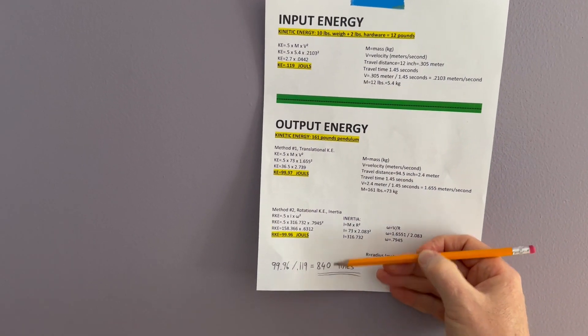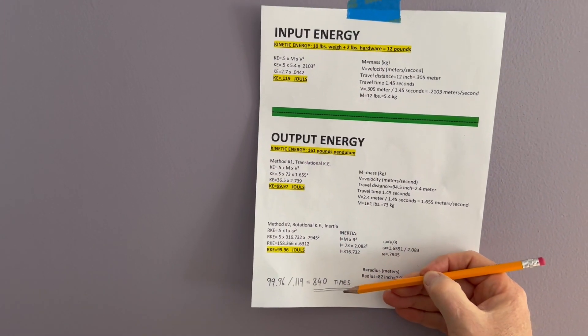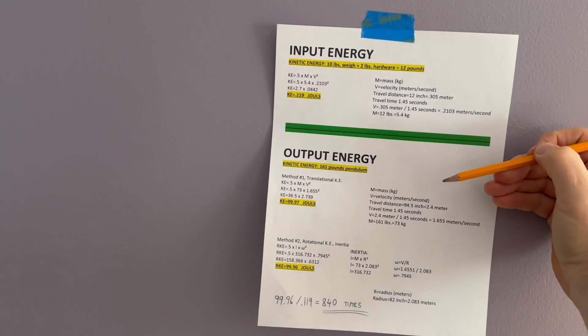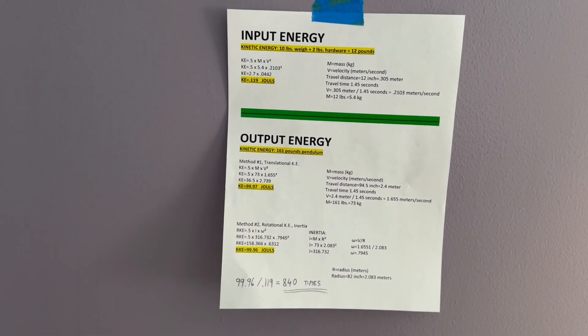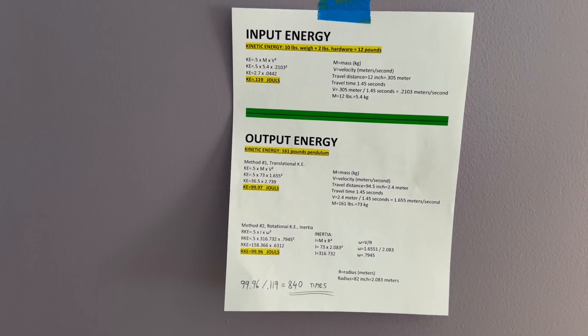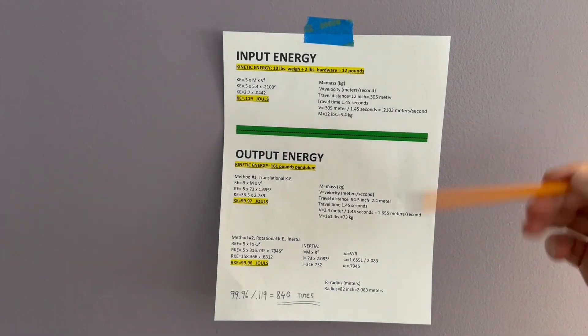Kinetic energy on the pendulum is 99.96 joules. If you divide 99.96 by 0.119, you get that output energy is 840 times greater than input energy. Of course I'm not considering other forces like friction and air resistance — this is just a reference.